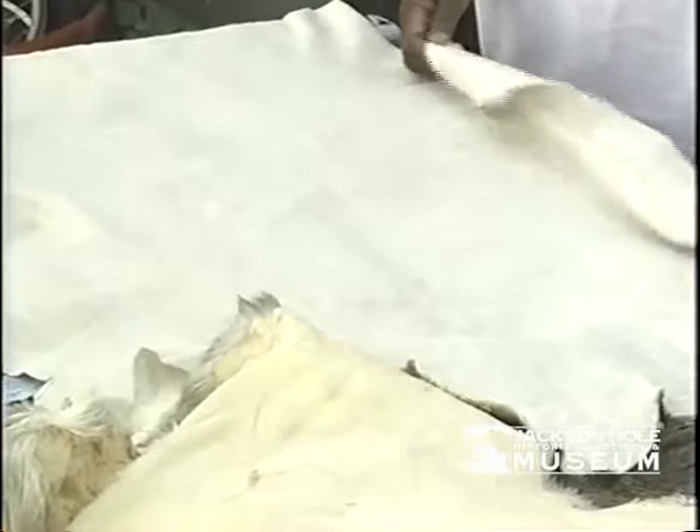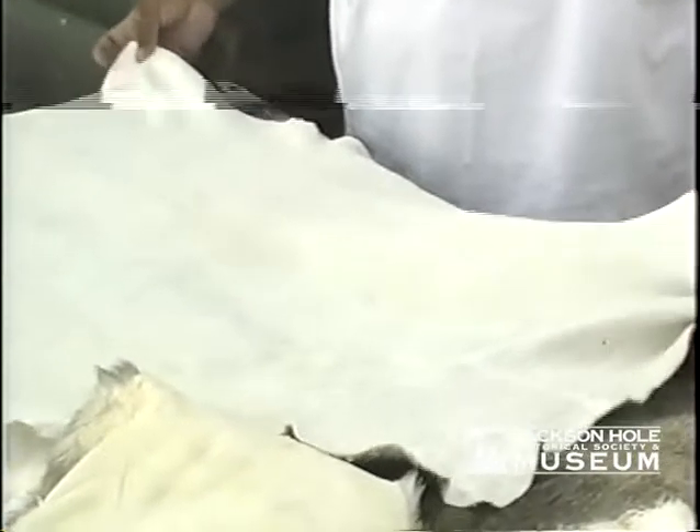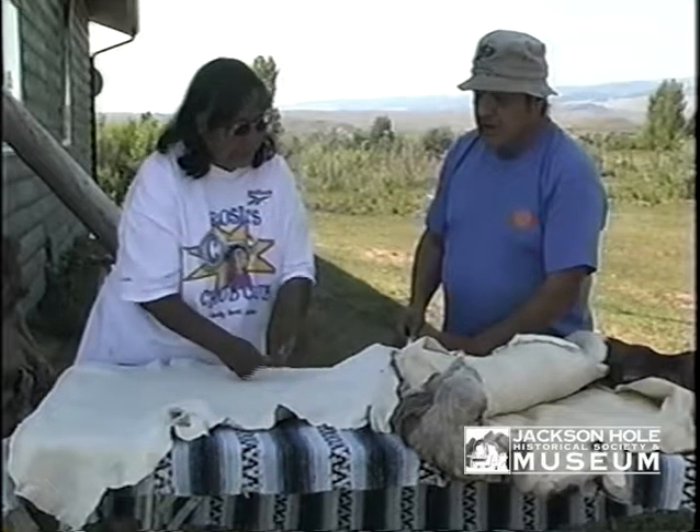Everybody get on one end and just turn it round and round — just keep stretching. That way you can get all the sides stretched at the same time. This is your finished product after we've gotten the hide scraped, brain washed out, dried, stretched, and pulled. How did it get white? When you pull it as it dries, it whitens.